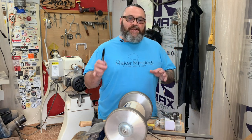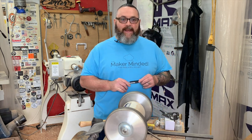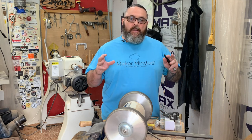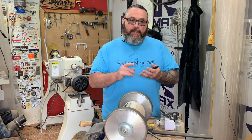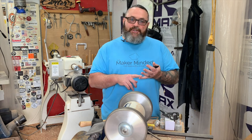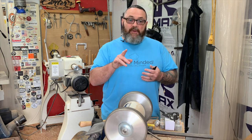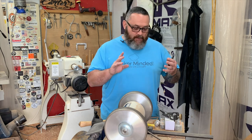Hey everybody, Donnie coming at you. I really hope you guys are having a great day today. I wanted to bring you into the shop and do a quick rundown of how I sharpen my woodturning tools. I'm going to go over bowl gouge, maybe a scraper and a skew, mainly bowl gouge, spindle gouge. I want to show you guys how it's done.